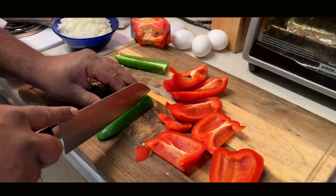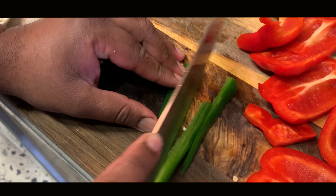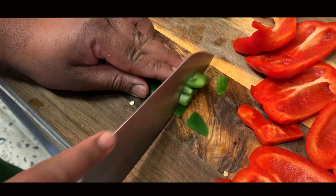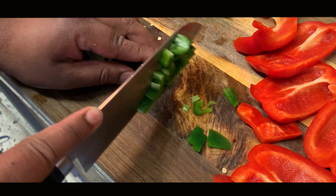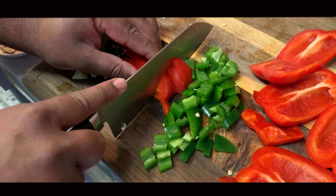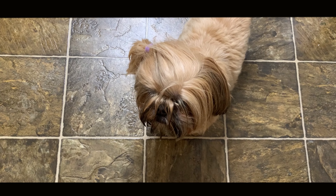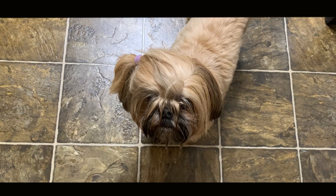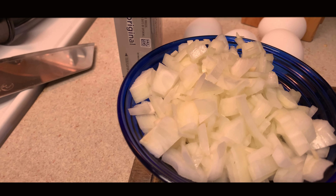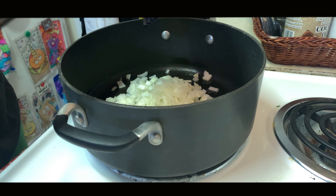So dice up half an onion, one whole red bell pepper, some jalapeños. You can put the seeds in — I had some tenderonis at the house who can't handle the spice, so I had to take the seeds out. But if you want to put the seeds in, by all means go ahead. Chop them up and cut some garlic because you're going to need that. Got some onions, bell peppers, jalapeños, and garlic — let's go.